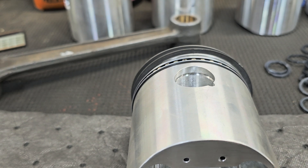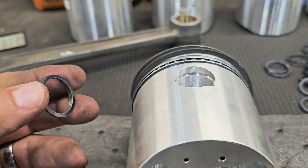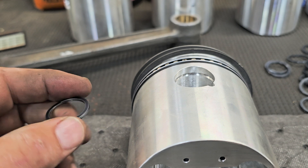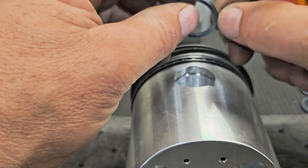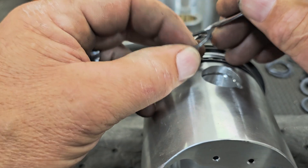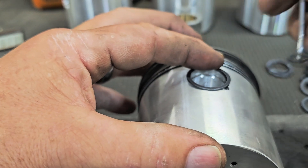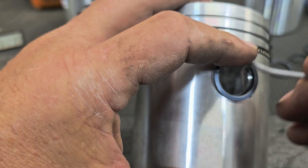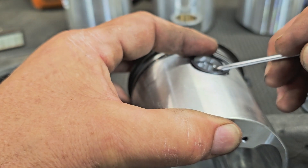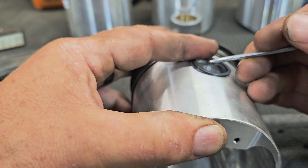Since Diamond primarily makes racing pistons, they sent a double spiral lock pin clip. I've built hundreds of engines before but never had to deal with this — this is my first attempt at putting one in. I'm going to do it the way I think it should be done. The first thing is to try to get one part of the clip into the groove. There we go — I got the one part in the groove, and now I'm just going to try to walk it around. This is going to be a pain, I already know it.